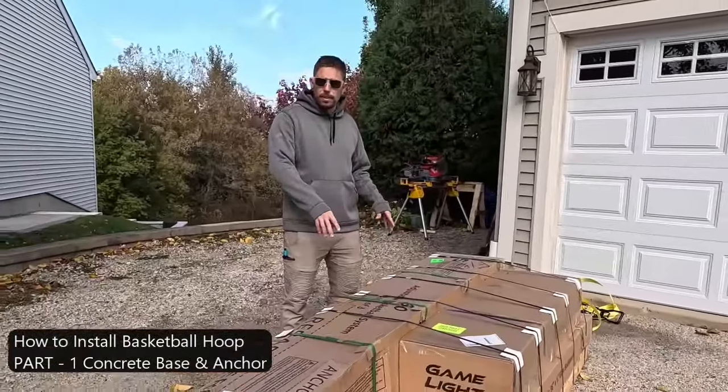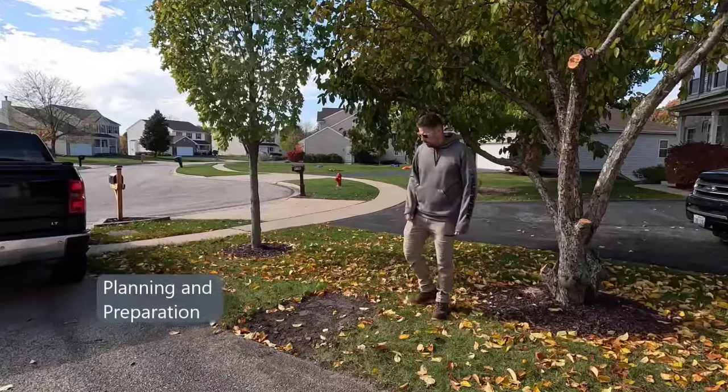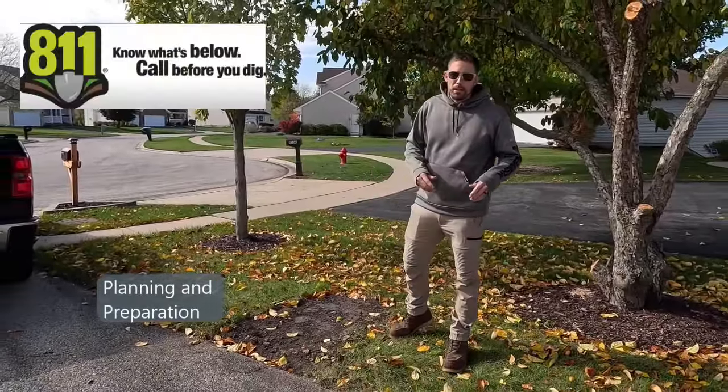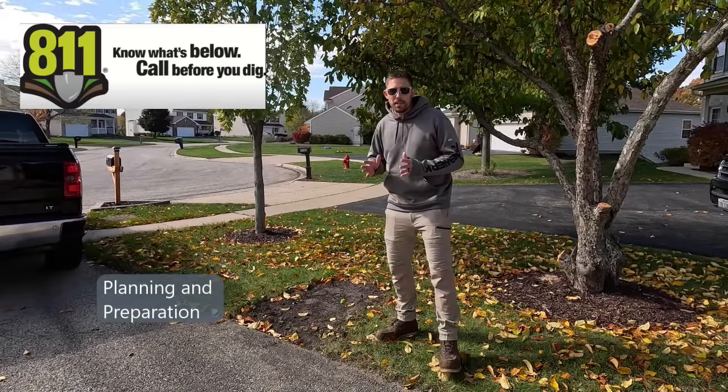This is the Mega Slam 60, and the first thing we're gonna do is figure out exactly where we want to put it. Now that we've figured out exactly where our basketball hoop is gonna go, we're gonna call 8-1-1 and have the utility lines marked so we don't dig into anything.